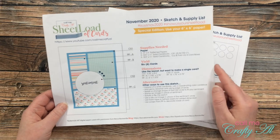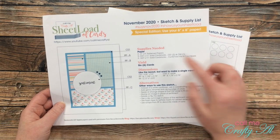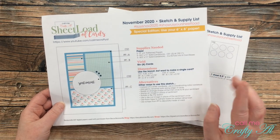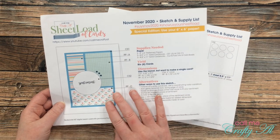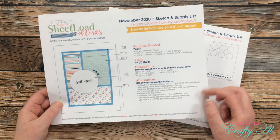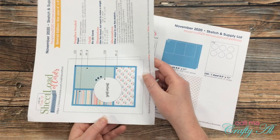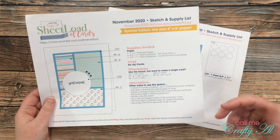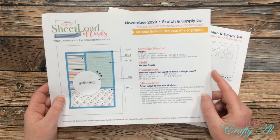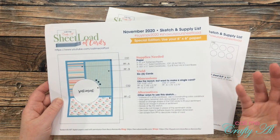Like every month, I tell you the supplies you'll need, how many cards you'll yield, and I give you the dimensions for a single card in case you like the layout but don't want to make a full sheet load. At the bottom are alternatives and other ways to use the sketch — you might want to rotate it, add layers, change the shape and size of the sentiment block. You can really make this your own.